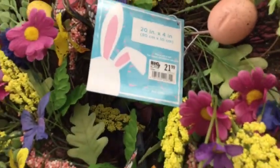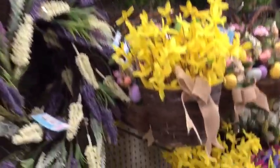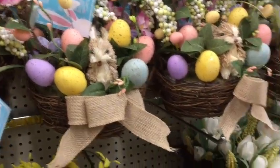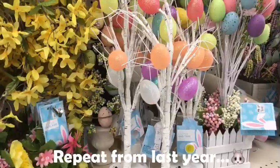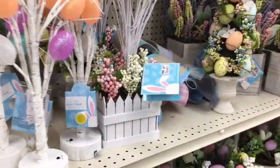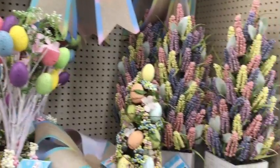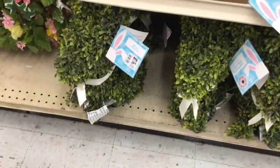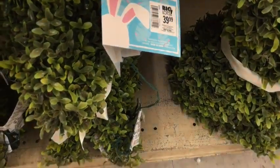Quite a few of these wreaths right here on this aisle are repeats from last year. I really like this floral arrangement here and I'll come back to that one in a minute. A lot of these Easter trees and topiaries are repeats from last year as well. I thought these little green topiary bunnies were adorable, though they seem to be much smaller than they were last year.